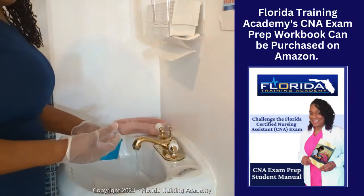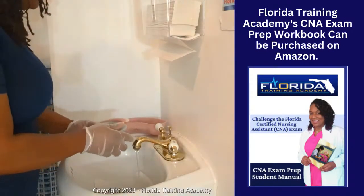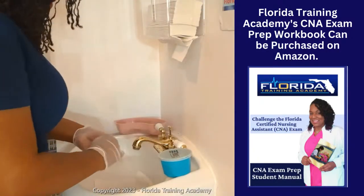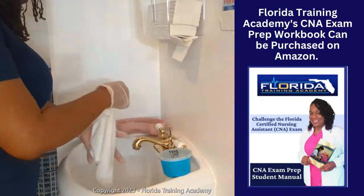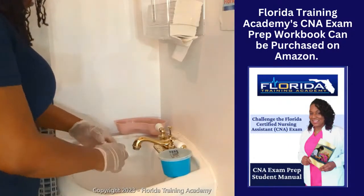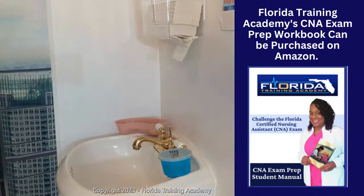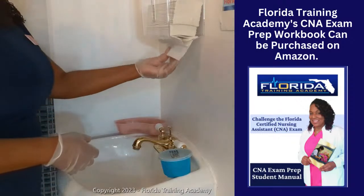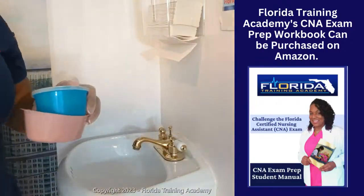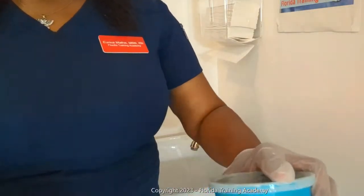At the test site, your nurse might tell you to pour the water out — do whatever he or she tells you to do. I can now turn off the water. Remove my washcloth. I'm going to go ahead and take this washcloth to the laundry basket. I can now take my denture supplies back into the clinical room, open up the cabinet, and store them.